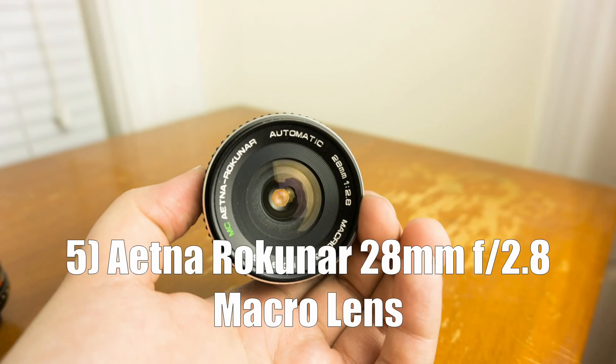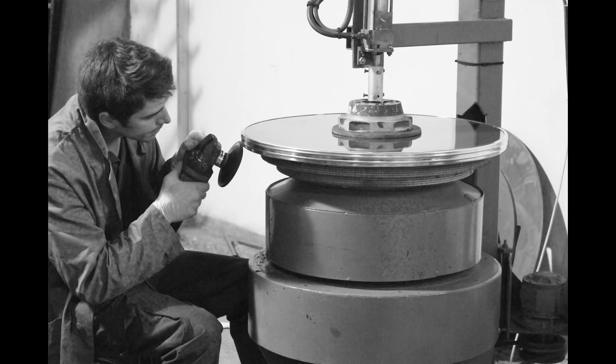The fifth lens on our list is the Aetna Rokunar 28mm f2.8 macro lens. When I was doing research for this video, it was difficult to find any information on this lens — it doesn't seem like there are a lot of them for sale, so I couldn't find average retail price or manufacturing information. This is a good example of the kind of weird and niche lenses you can find with the M42 mount. If you are looking for a cheap macro lens, this could be a very good option. I also found a Sears rebrand 28mm f2.8 macro lens, so there may be a few different versions or rebrands along the same lines.